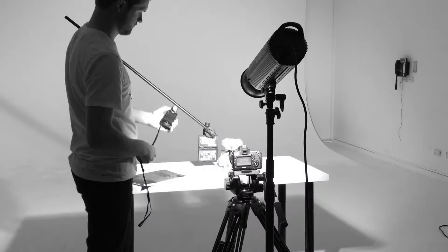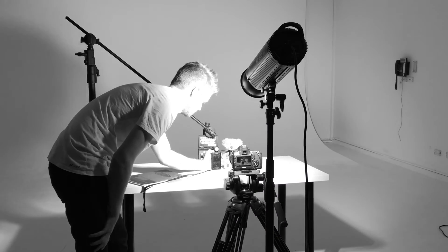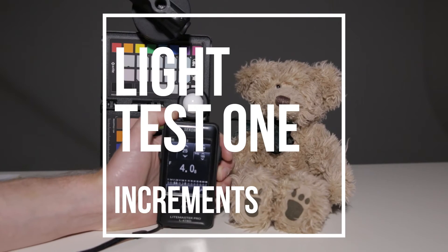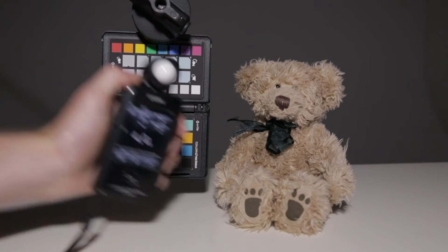In our controlled studio environment, one meter from our subject with our trusty 5D Mark III set to ISO 160, 1/50th shutter and 5600 Kelvin, we tested the variation of each incremental dimming step, moving from the lower setting which we called step 11 up to the higher setting which we call step 1. Through our testing we found that each increment added roughly half a stop of light from the 11th step through to the 8th step.